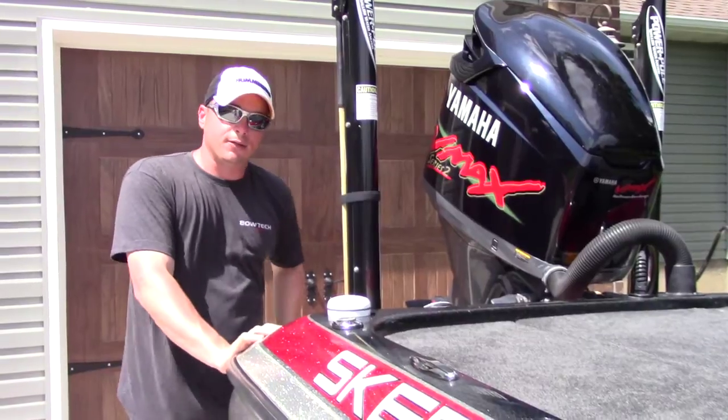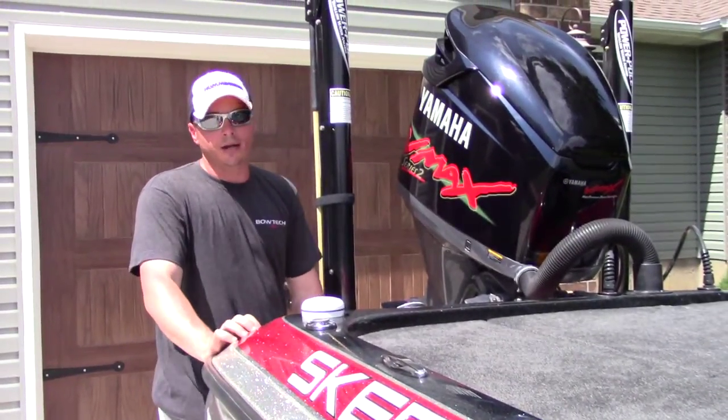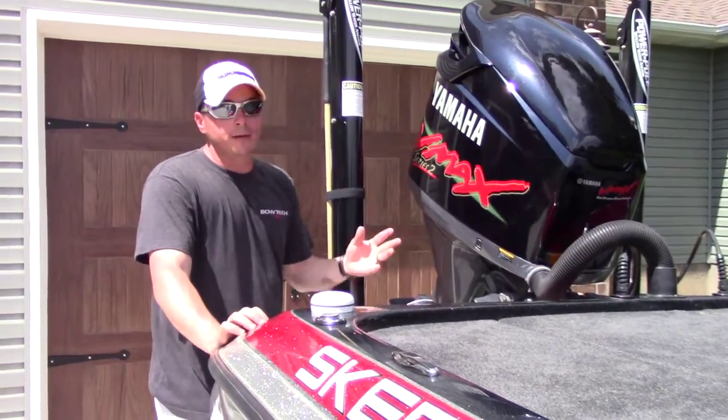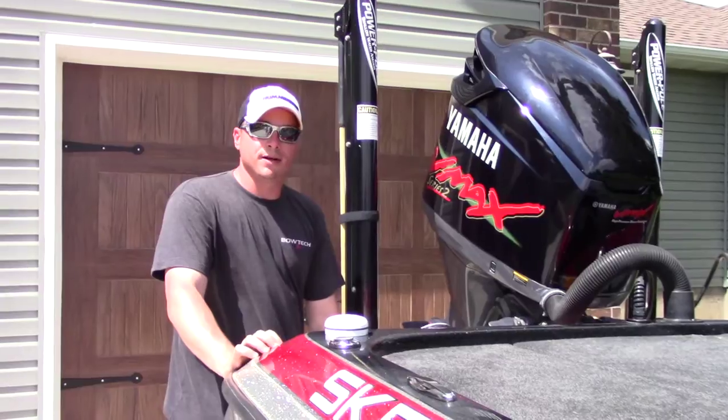I just wanted to pass it on to you guys. I suggest if you're running power poles, you look into this or something like this to save you what could be a major headache. For more tips, product reviews, and how-to videos, check us out at gillsgonewild.com. Thanks!